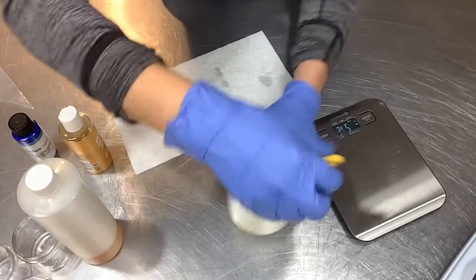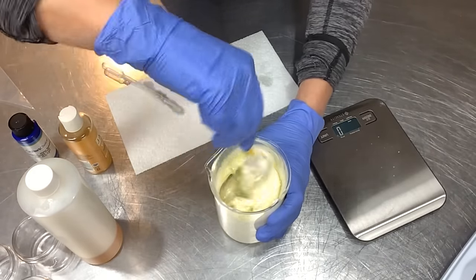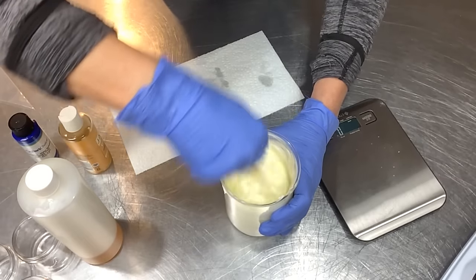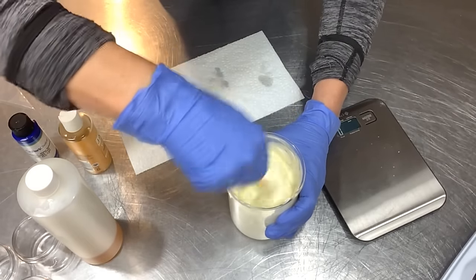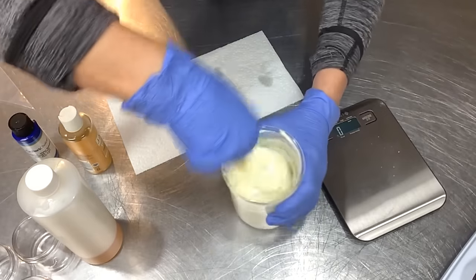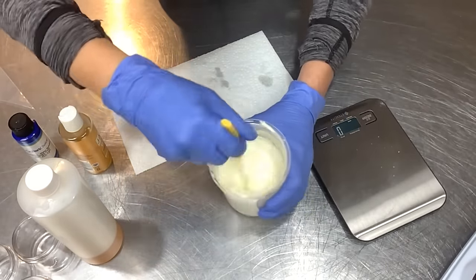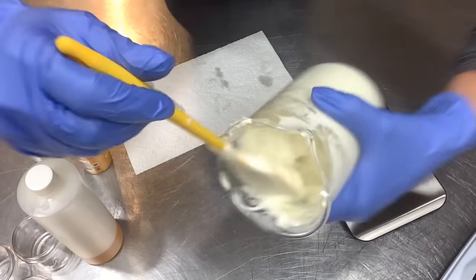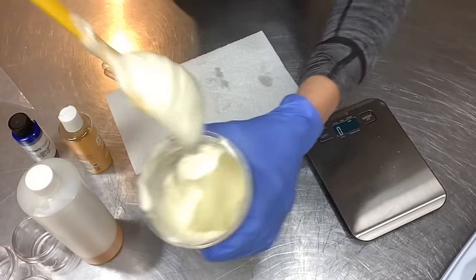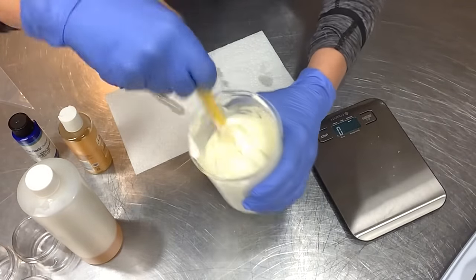I need to get these all stirred in and let this finish cooling. I'm going to be piping it into the jars today, then let it sit and finish cooling. This smells so good and it is thick and luscious — look at that! This is a cream pot, it's that thick. Love it.